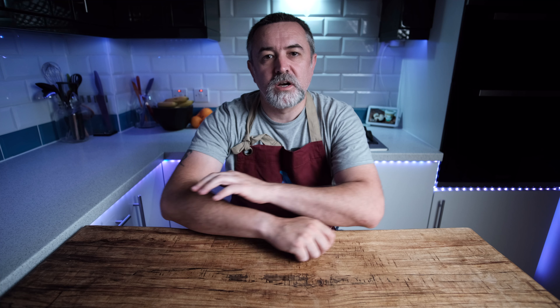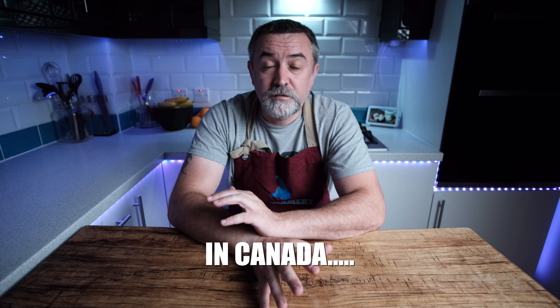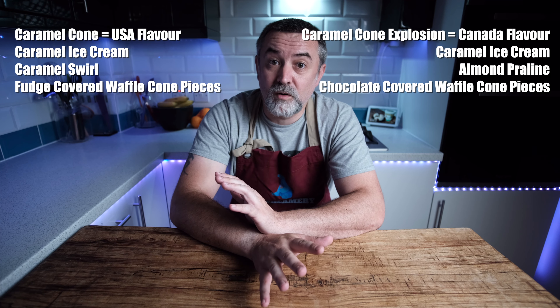That's been asked for a few times, strangely enough, and it was definitely for sale in Canada when we were there — we saw it. It's one of the Häagen-Dazs Extras with nice dark coloured tubs, and the tubs look really good. But a little bit of research shows that Caramel Cone was a previous flavour that is no longer available, but it was different to the Caramel Cone Explosion that you get now.